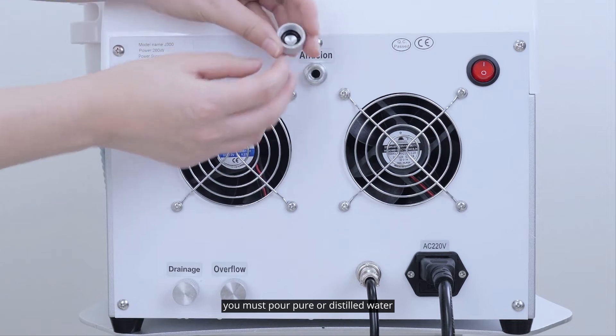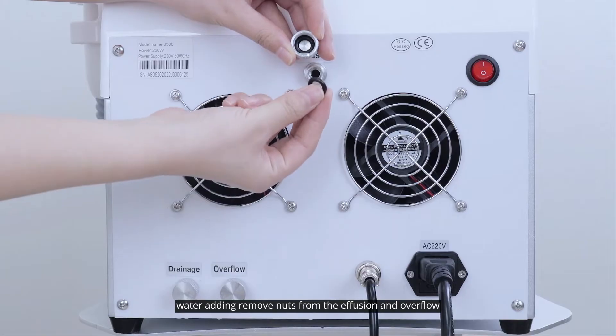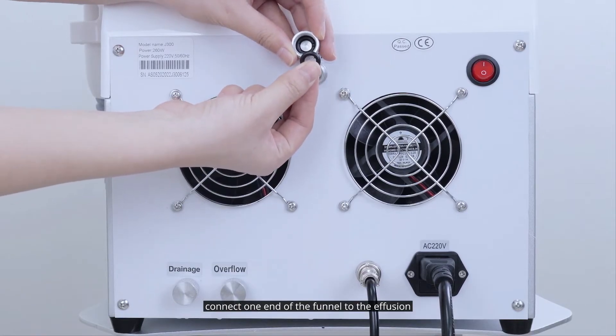You must pour pure or distilled water into the machine before starting it. To add water, remove nuts from the effusion and overflow, connect one end of the funnel to the effusion, and screw the effusion's nut tight.